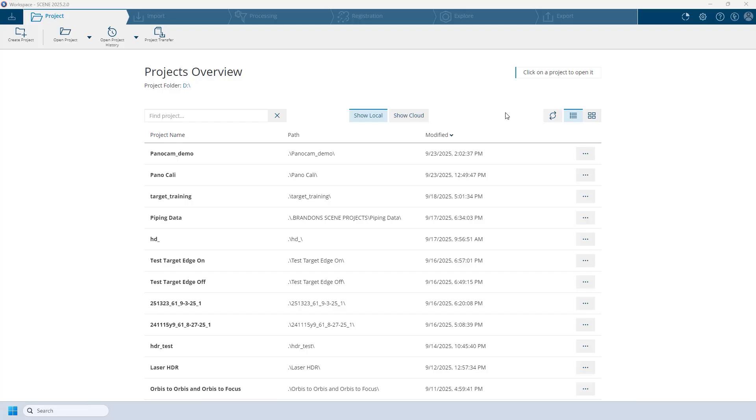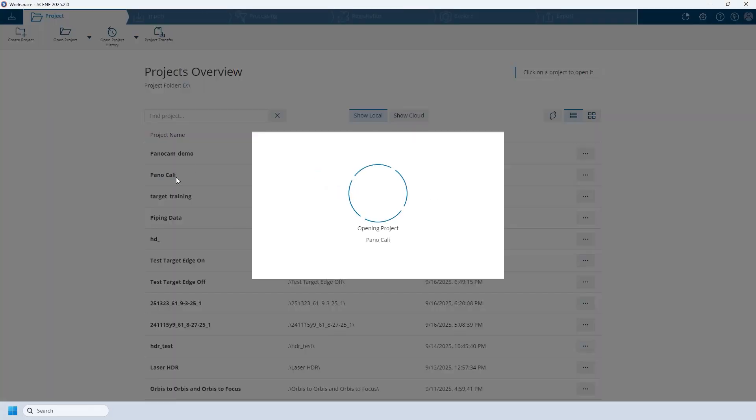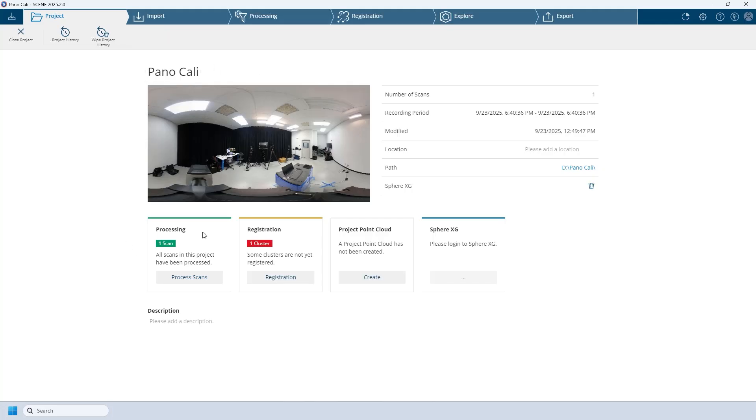Now we are in Scene with the data and the first thing we're going to look at is the calibration scan I took before. It's already been processed. As I click on 'Pano Cali' here, this is my calibration scan already processed. After processing it you can throw it away if you want, store it in case you end up with a bad calibration later, or give it to someone else who will be processing the data at a later date. Having one spare is always a good idea.